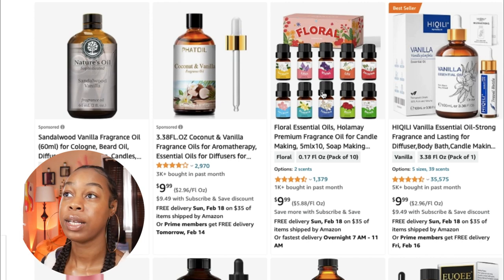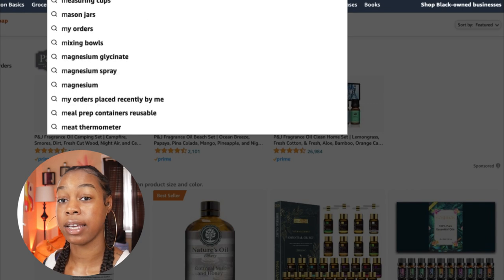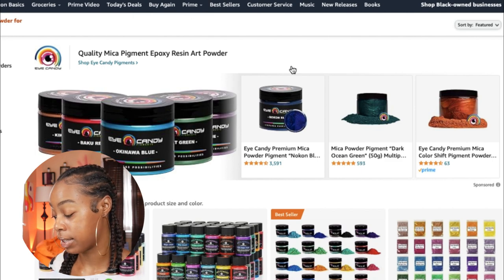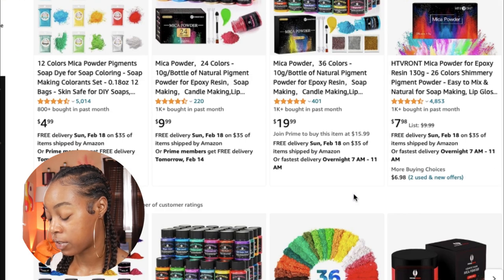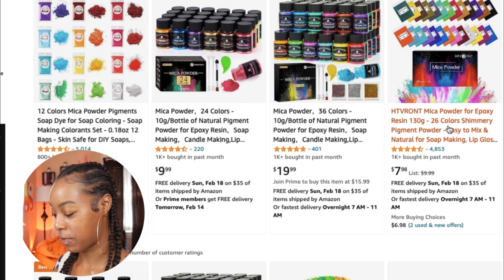Sometimes we want our soap to be cute, so let's look at mica powder. Make sure you're looking for mica powder specifically for soap — there's mica powder for crafting, and we want something skin safe. Less than ten dollars, because a little mica powder goes a long way. Here's one with 26 colors that's perfect for soap making and lip gloss making — meaning it's skin safe. You can mix these colors: if you don't like the pink, add a little purple or red. We're on a budget, we got to get creative.